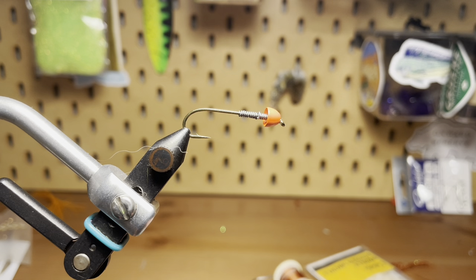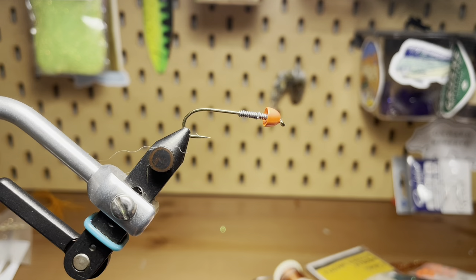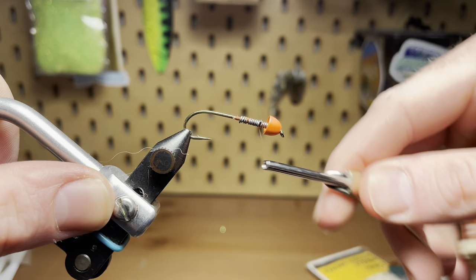So tying this woolly bugger, I've got a size 6 streamer hook that I've paired with a brass cone head. I like the bright orange head on this one, and also some lead wire to give it some weight and let it sink. Getting my thread started here, I'm going to get it started just behind the lead, then work a bit to get that lead covered and get a good thread base going.